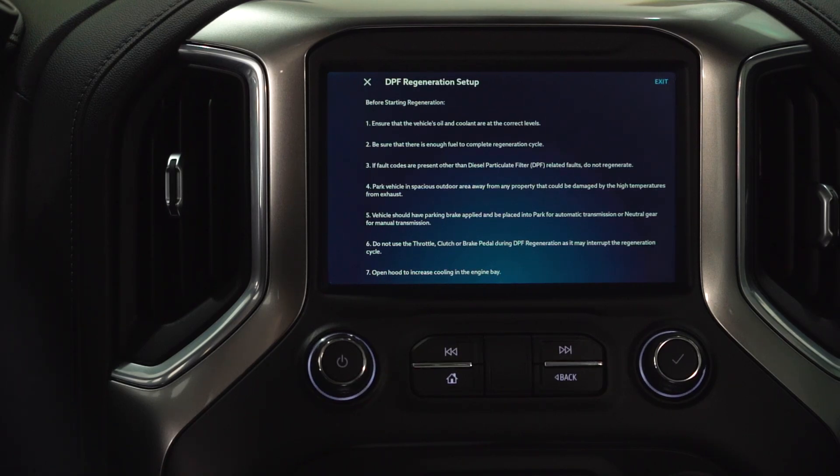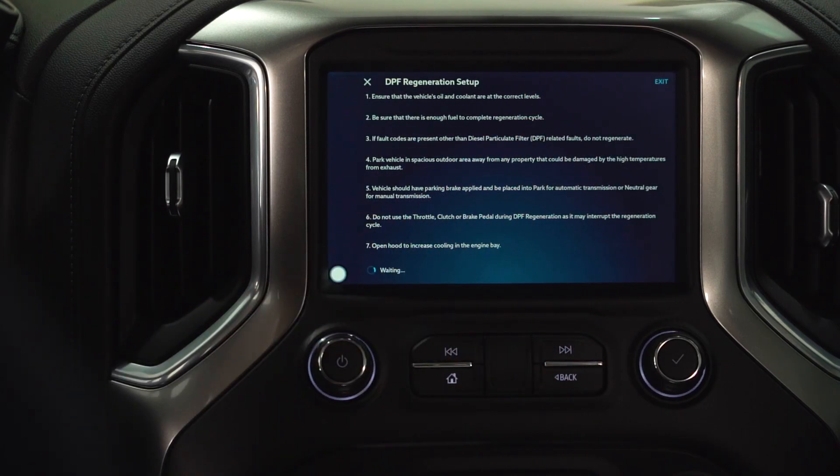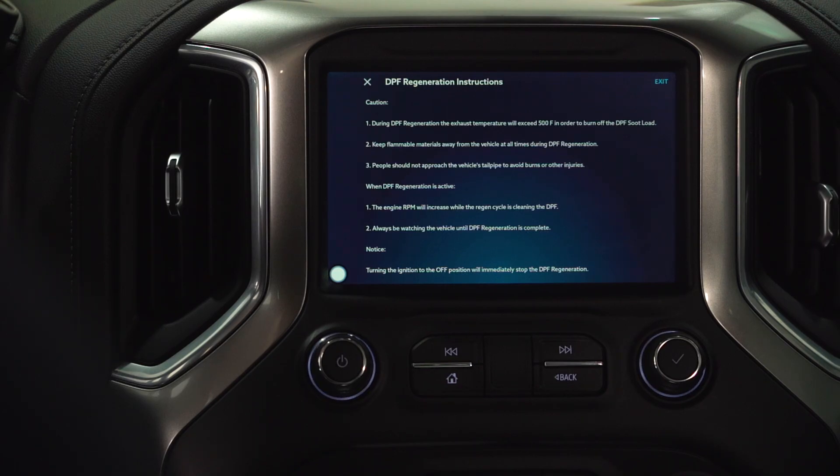We want to open the hood to increase cooling in the engine bay. During the DPF, the exhaust will reach 500 degrees — we need to keep all flammable materials away; we can't stress that enough. People should not approach the tailpipe when the DPF is active. The engine RPM will increase. While the regen cycle is cleaning the DPF, always be watching the vehicle until it's complete. Turning the ignition off will immediately stop the DPF regeneration in case there's an emergency.